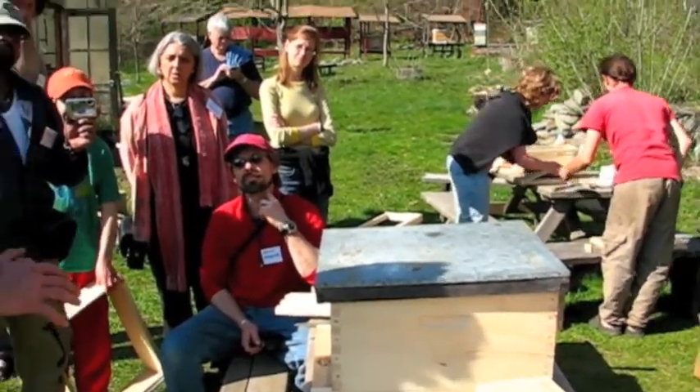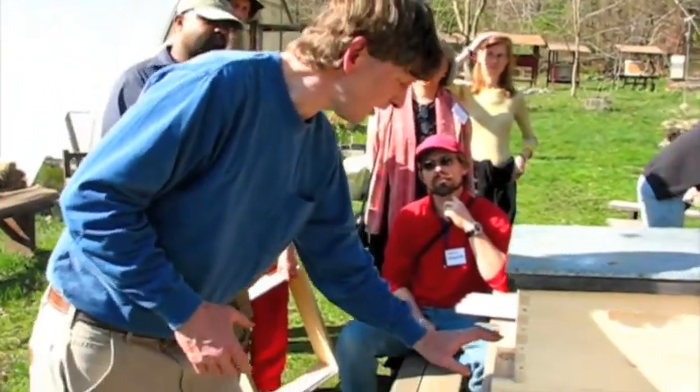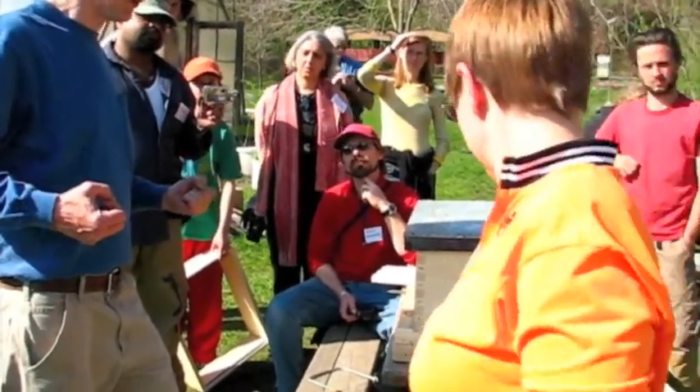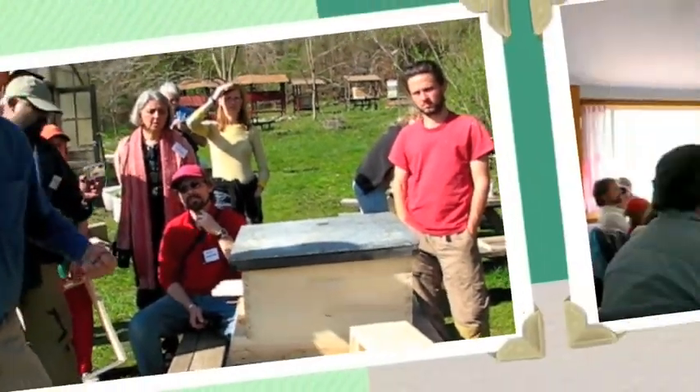I had one incident where the person didn't have staples in his box. The bear knocked it over — they had straps on it — and the bear was able to stick its claw in the front and the lid and rip the bottom off. But every one of these that's got staples, there's enough strength that he couldn't pull it off.